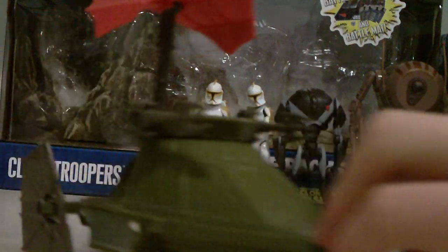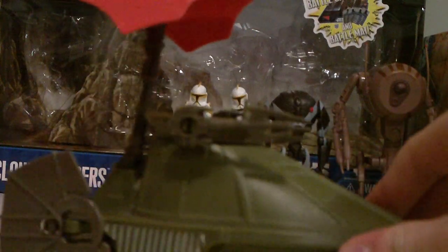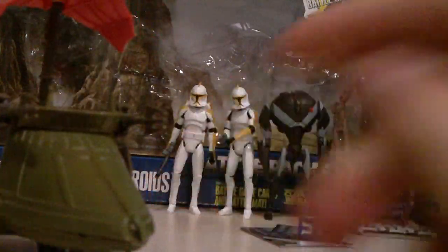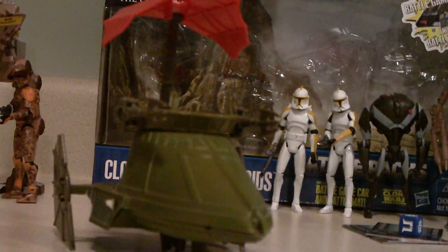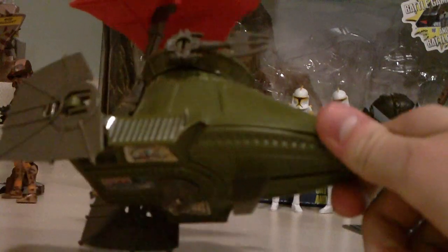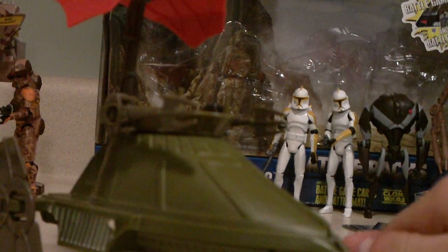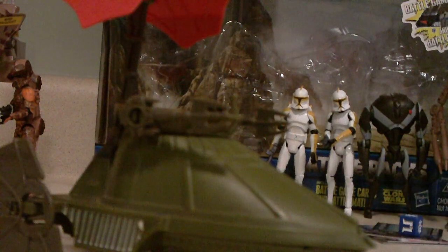CQ197 here with another review. Today I have a vehicle review — the desert skiff. It's really nice, I have to give it that. It has a lot of play features. As you can see, some of the stickers are coming off, which I'm kind of upset about, but it came out in 1993, it says on the bottom.